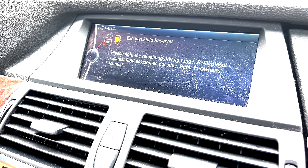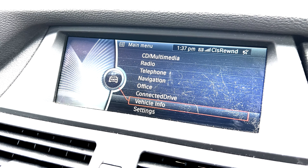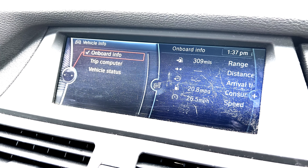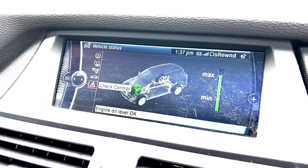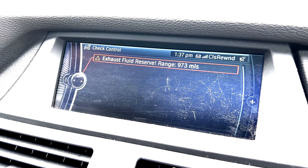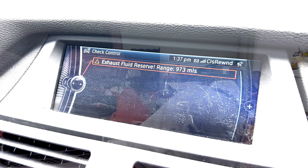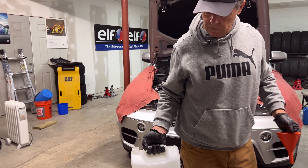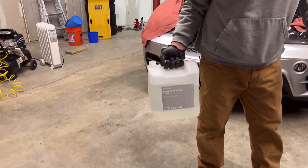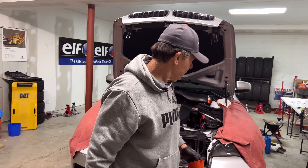The message on the display just came on yesterday — it said 999 miles until empty on the diesel exhaust fluid. I'm estimating we'll probably use about a gallon, so we'll pour about a half a gallon in each tank. I always like to use the BMW diesel exhaust fluid.